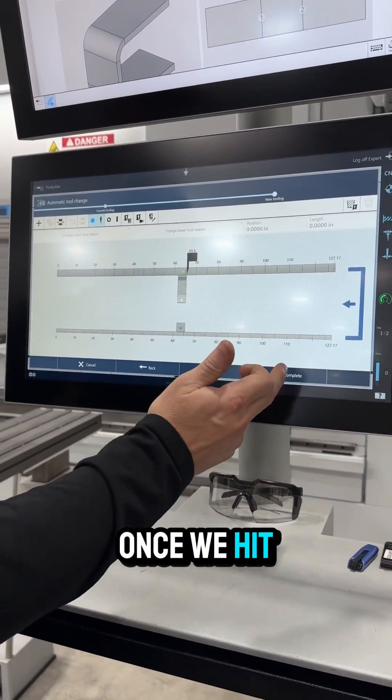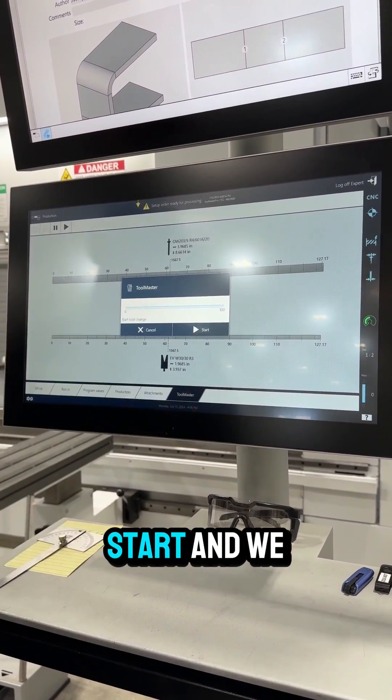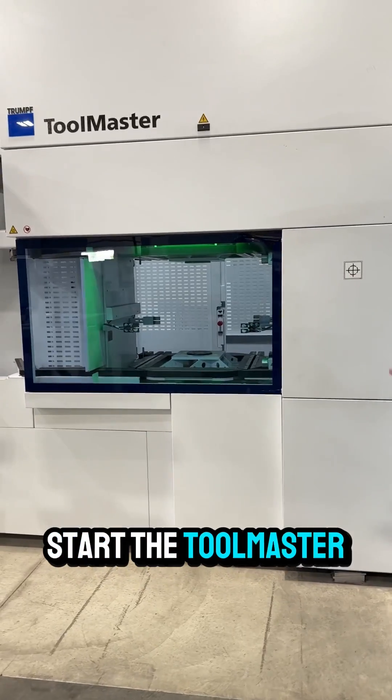The nice thing about this is once we hit complete, it goes through a validation process. We hit start, walk over here behind the light curtain, turn the key, and we start the Tool Master process.